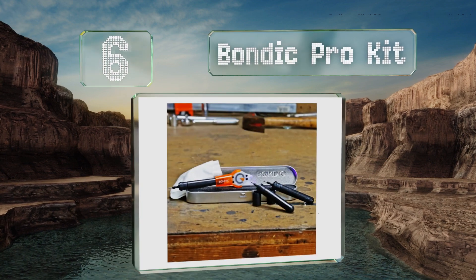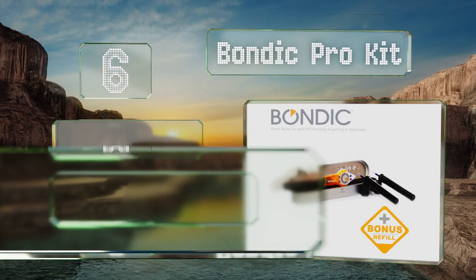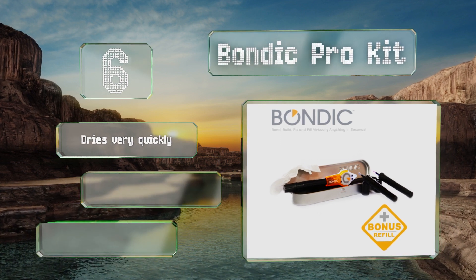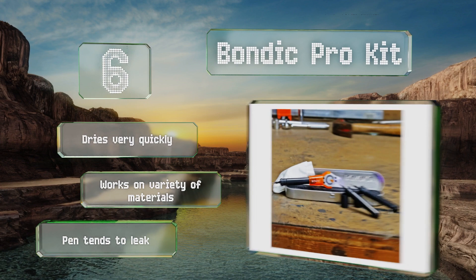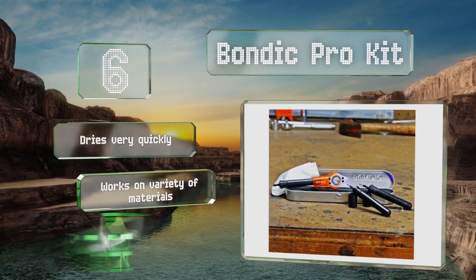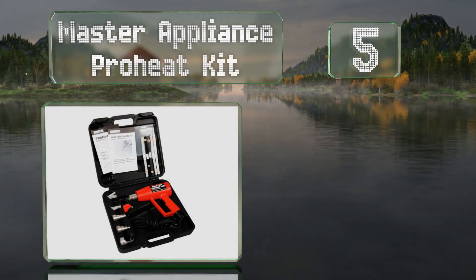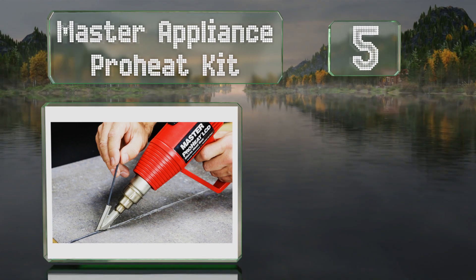Moving up our list at number six, the Bondic Pro Kit comes with an ultraviolet light that encourages molten plastic to solidify, at which point it can be polished and painted. It's perfect for small jobs and detail work, dries very quickly, and works on a variety of materials. However, the pen tends to leak.